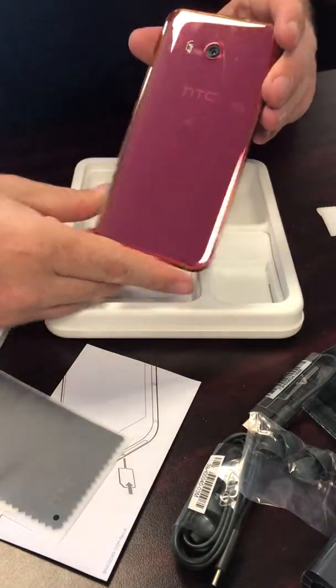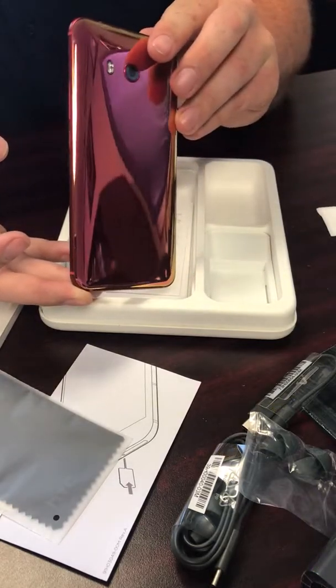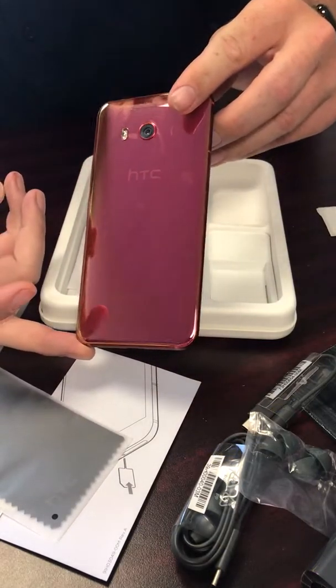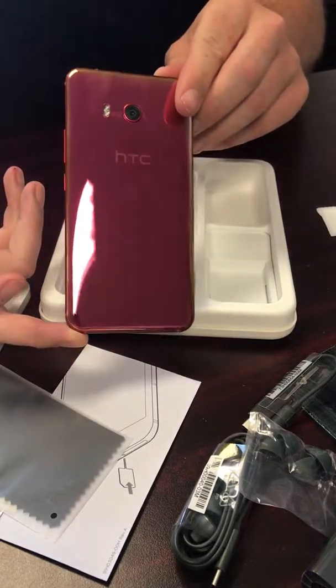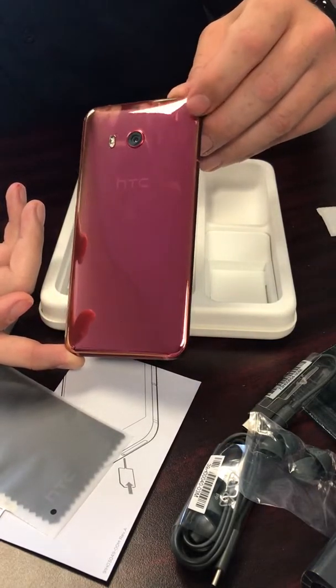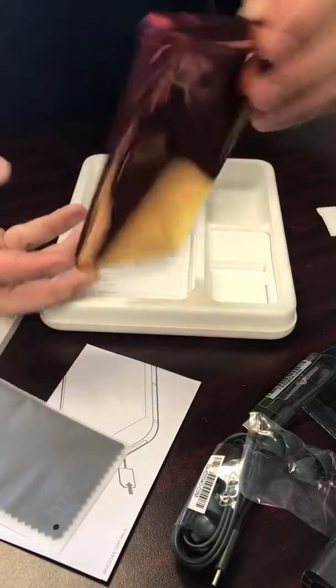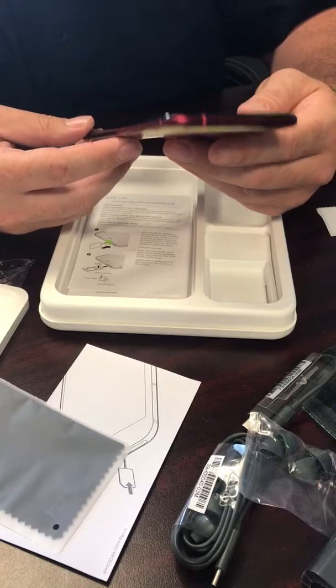Man, take a look at that. That red is shiny, and it does change colors — orange to red, a little bit of gold. Good looking phone. I got to say, I'm impressed with it.